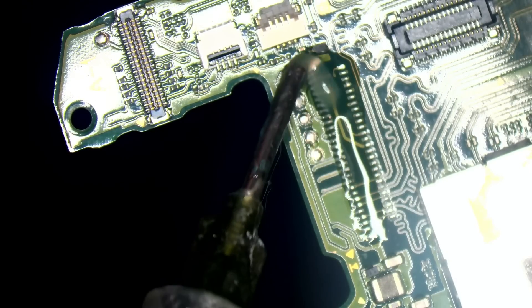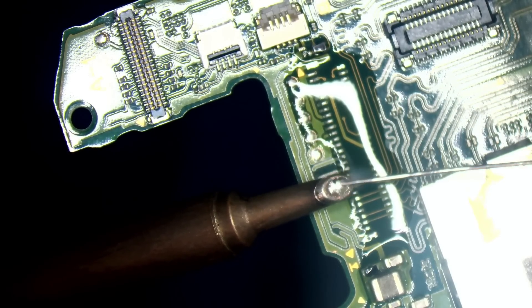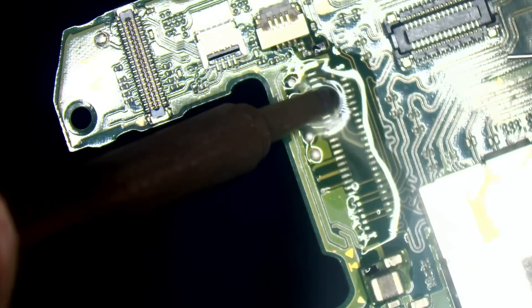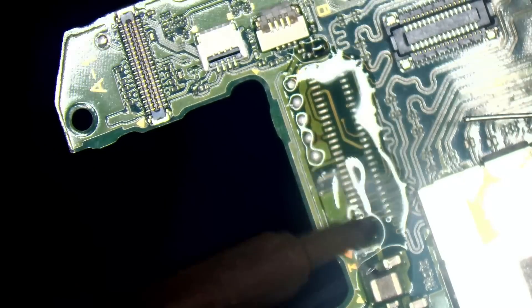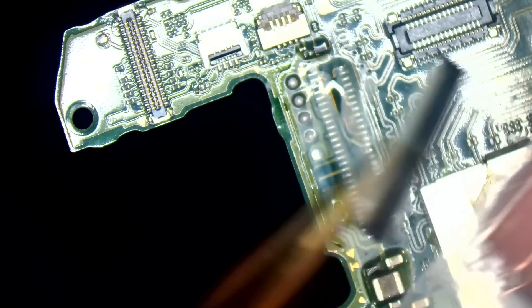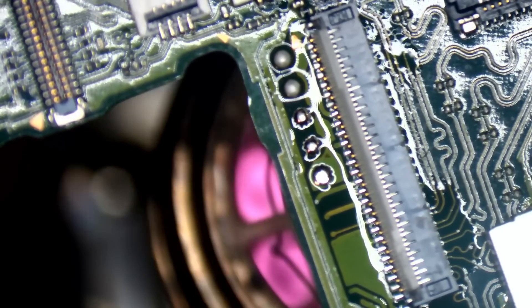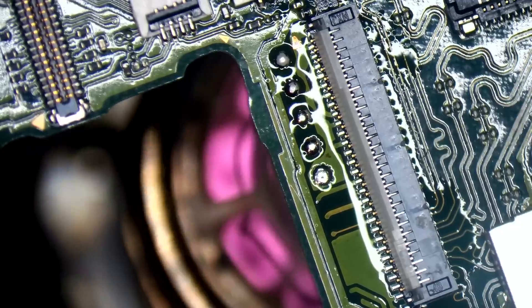Just going to add some flux. This is the tip that's got like a little crevice in it, sort of thing — I'd never used one until a couple of weeks ago and honestly I love it. We'll get a brand new connector on. I'll just zoom in a little bit, because if you get this wrong you'll end up shorting the LCD driver out.